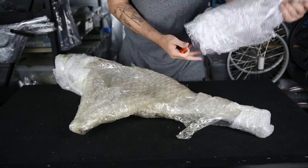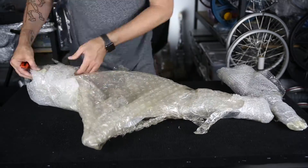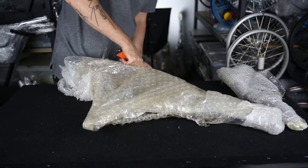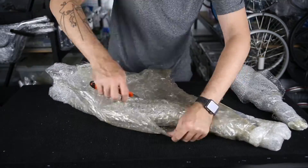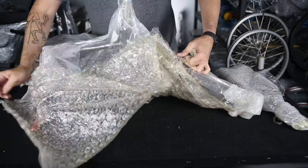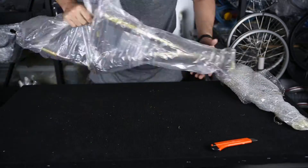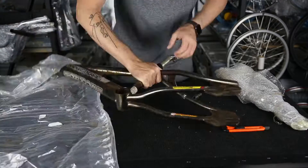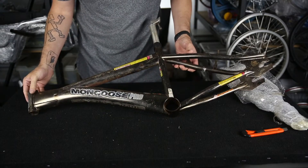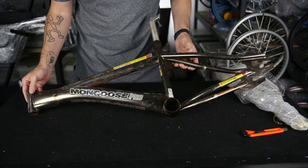So we've got a frame and a fork. Alright, 2001 Mongoose Supergoose.